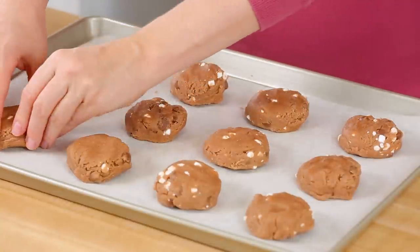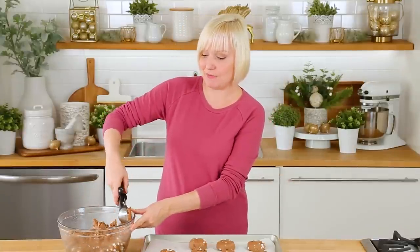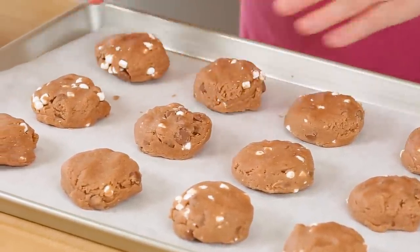I should also mention this cookie dough freezes really, really well. If you want to make this in advance, you just shape your cookies and then freeze them. When it comes time for baking you can just add a couple of minutes to your bake time and they will be super good and fresh. Who doesn't like freshly baked cookies, am I right?